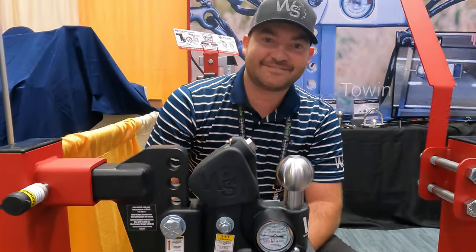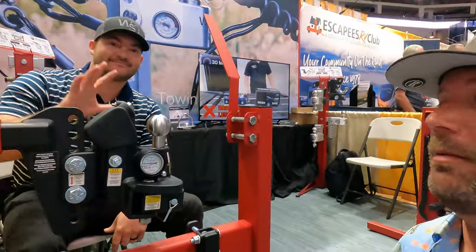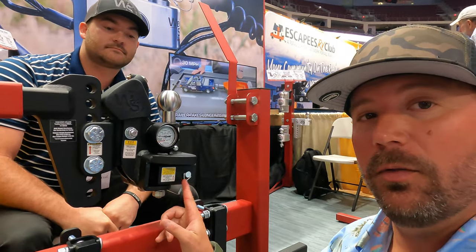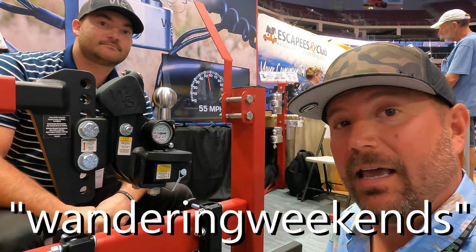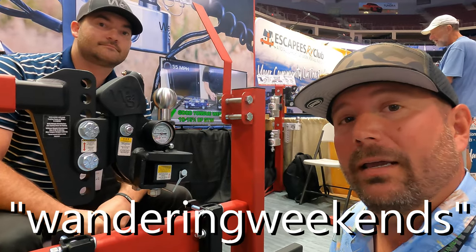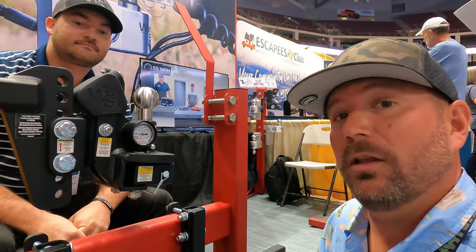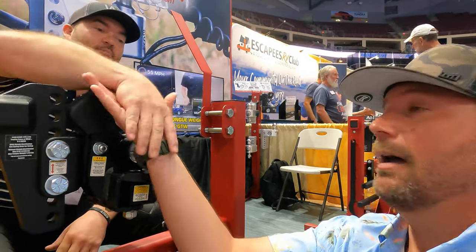I've got to get on the horn and get one down to Georgia. Our promo code still works — this dropped yesterday on their site. If you're looking for a new hitch and you're interested in this one, even though I haven't tested it yet, our code 'wandering weekends' will work on this hitch over at way-safe.com. I'll put that in the description box below. I'm excited about this — we've got some lighter weight trailers coming and I'm definitely going to put this one to the test. Thanks again, Morgan.